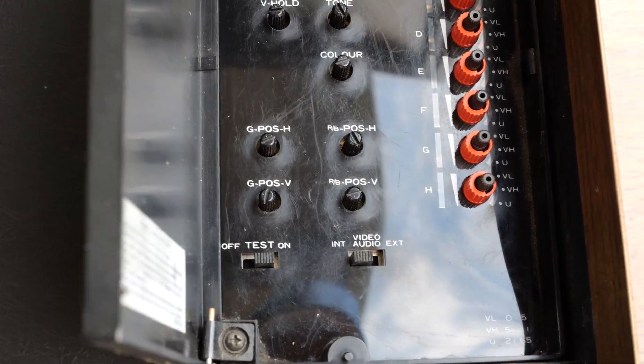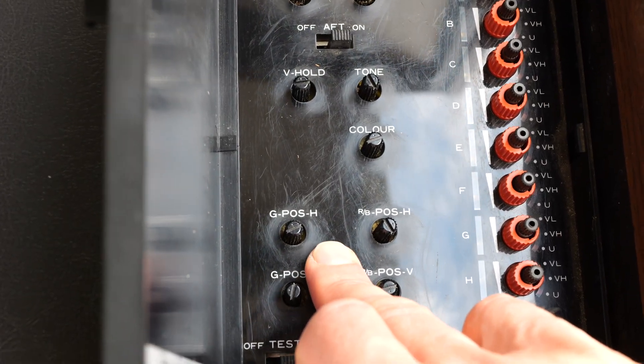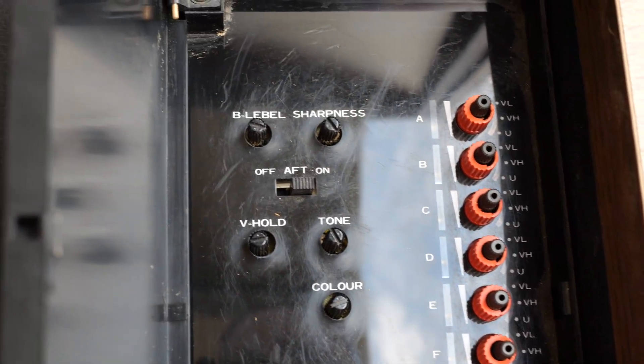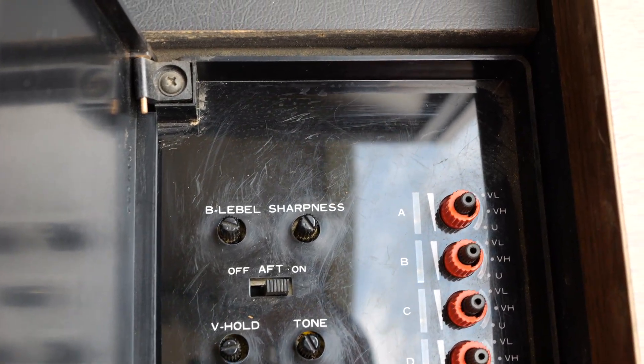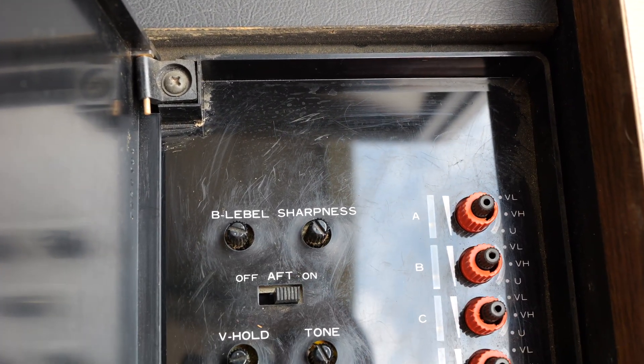There's more relating to that on the back of the television. Green position vertical, green position horizontal, red-blue position horizontal, red-blue position vertical. Colour, tone, V-hold. Is that AFT again? I don't know if that's a bit of Engrish — B-level, should be B-level perhaps.